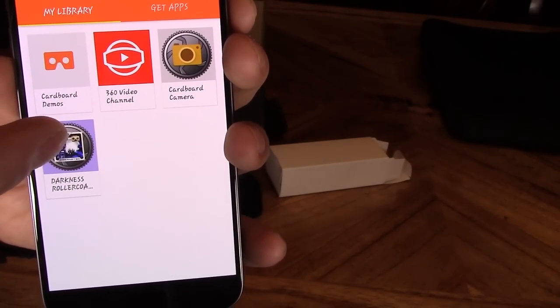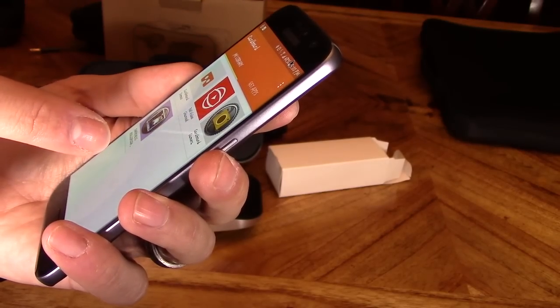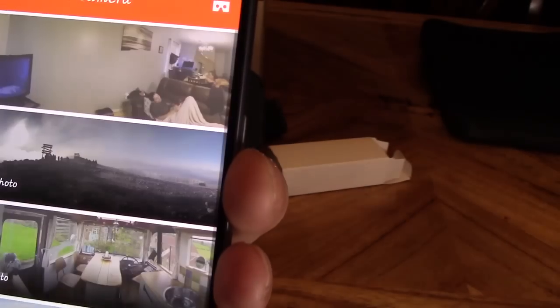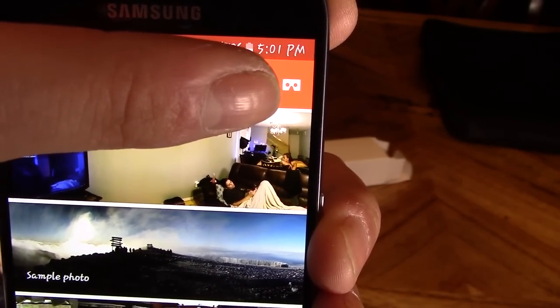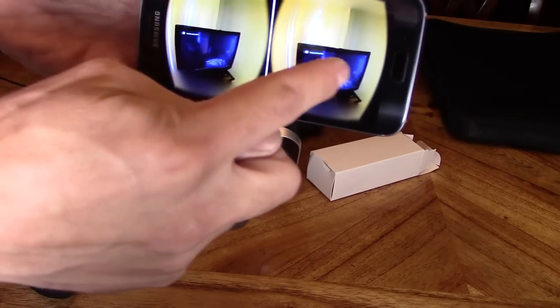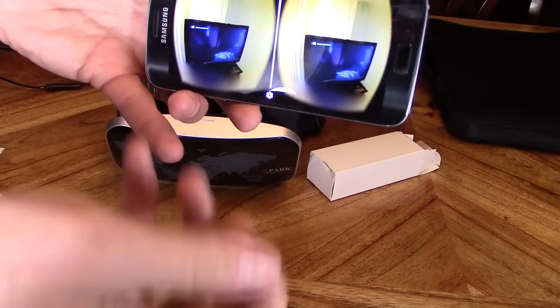As you can see, I already downloaded a couple of apps and they're inside this app. I'm going to demonstrate how to take a picture in virtual reality. You want to make sure you download the Google Cardboard app. Let's click on that, then click on that symbol — that symbol means you're going to put your phone in headset mode. Now the phone is going to be in headset mode, so you get the same image on each side, which is what gives you that 3D image.